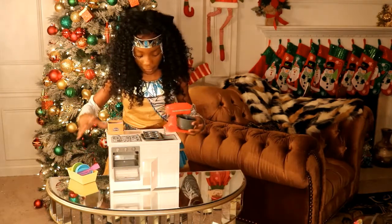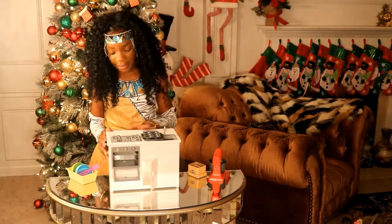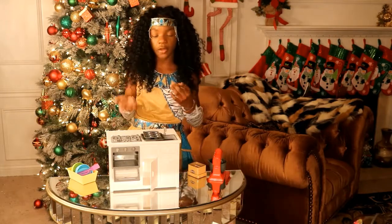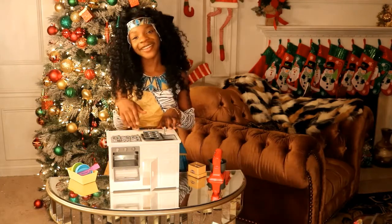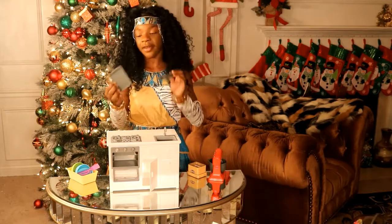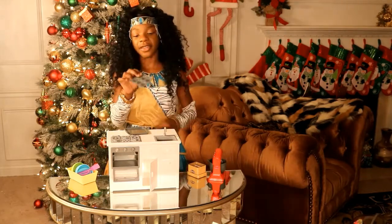I'm going to take these off and show you guys this island. I thought this island was dirty or something, but it actually has little speckles that are built inside of the island. It has a built-in stove. It comes with a muffin pan and a cupcake tray — well, it doesn't come with a cupcake, it comes with a cupcake platter.